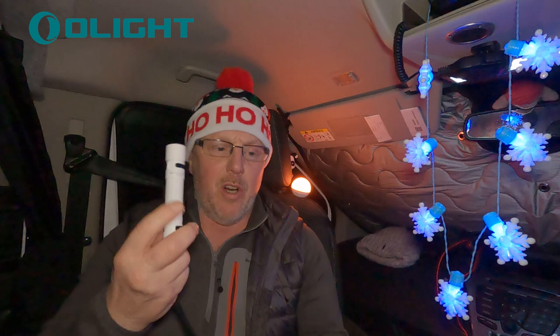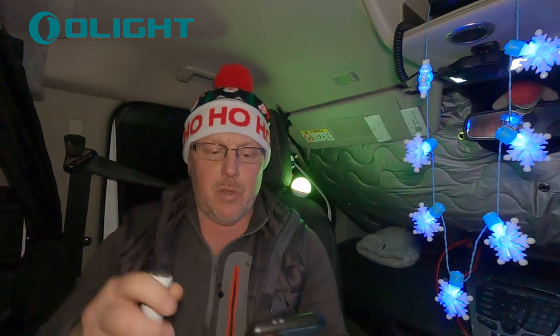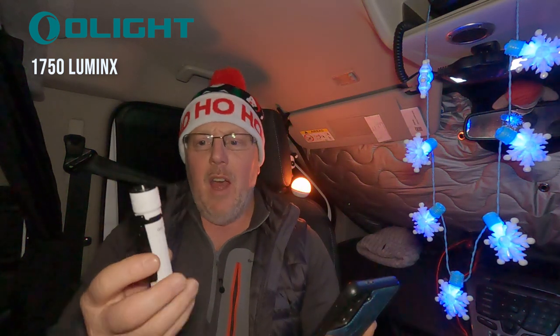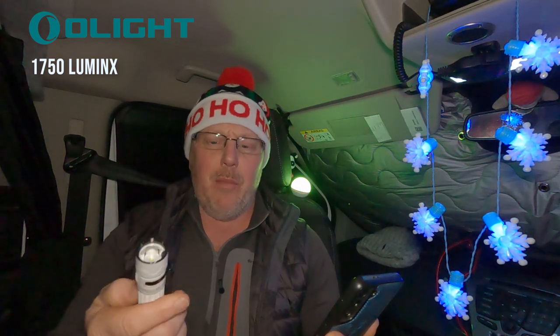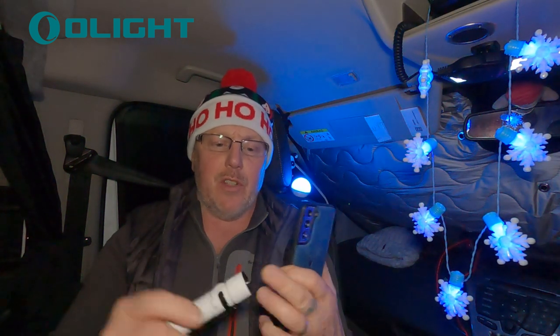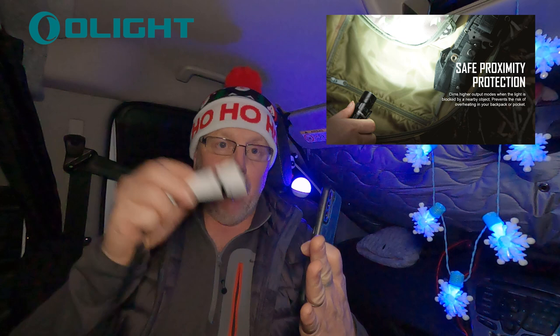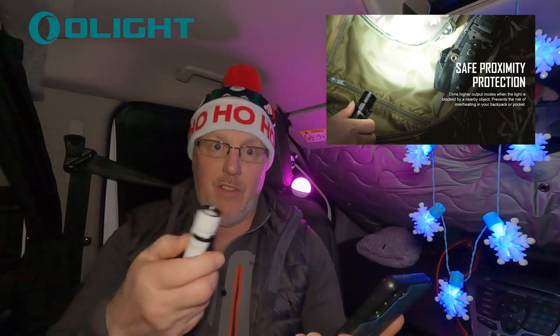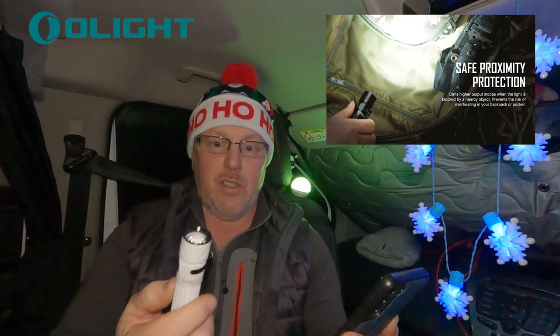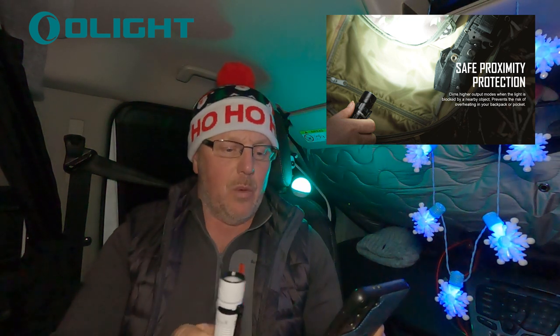I'm going to quickly tell you about this. I'm not going to go mad into the review — I just want to do a quick video to show you the power output of this thing. It has a maximum power output of 1750 lumens, which means it's massively bright, but it only stays that bright for about two minutes because it's on full power. It's also got a proximity sensor in the front, so if you get it close to anything it will dim down so you don't set fire to or burn anything. Even though it's LED, it does still get warm at 1750 lumens.